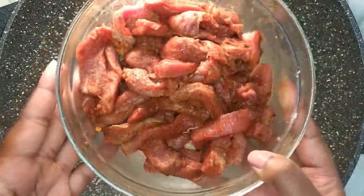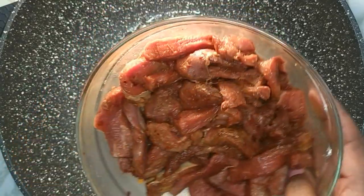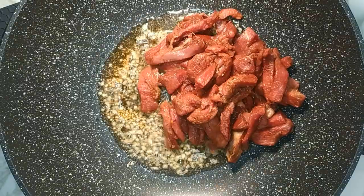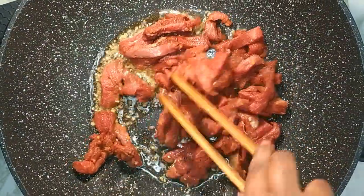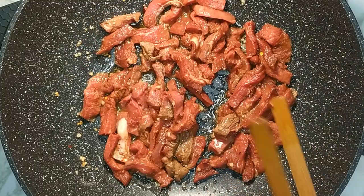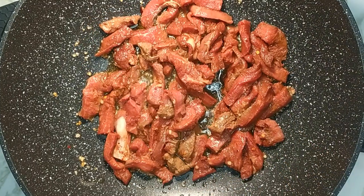After one minute add in the marinated beef. Give it a stir and allow the beef to cook for four minutes.